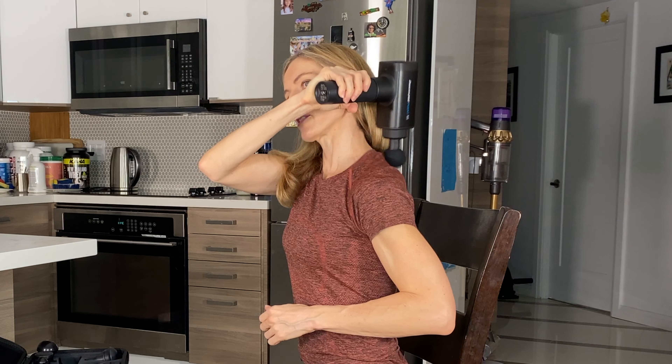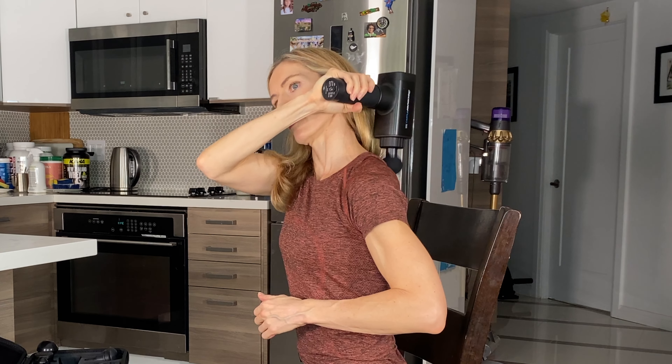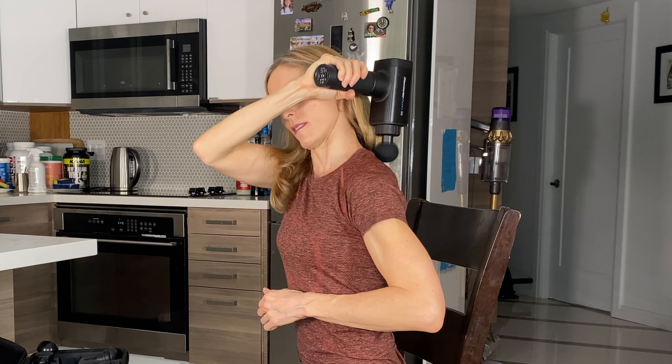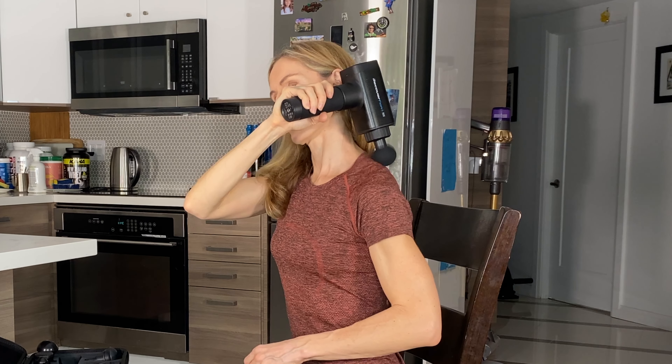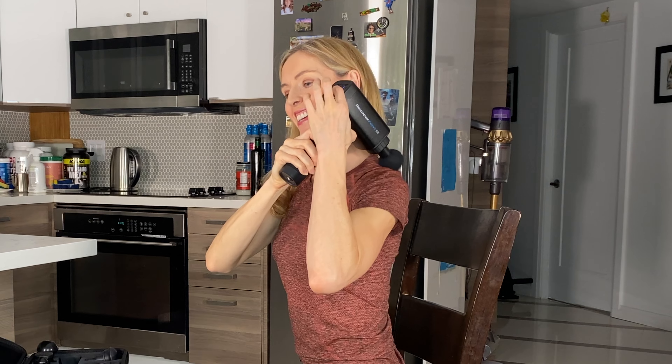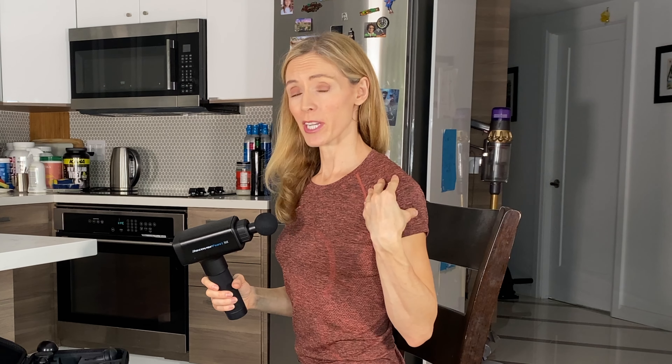Allow it to kind of slide around. Wherever the tense areas are, you're going around there. Make sure that you avoid the bony areas because it's going to bounce off the bone. You want to just gently apply it.